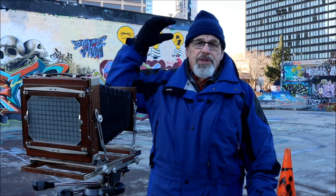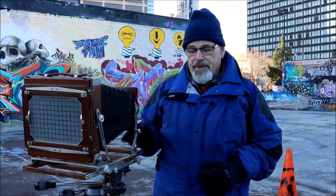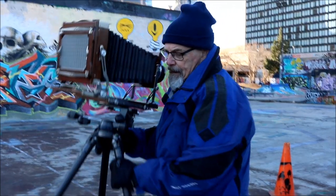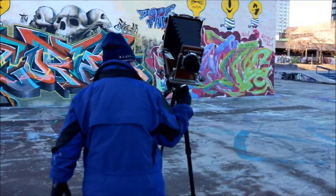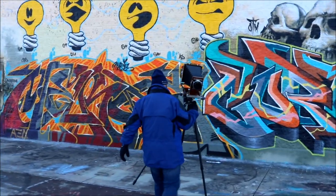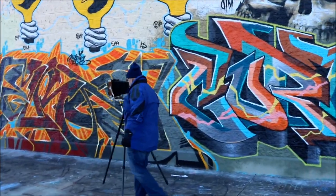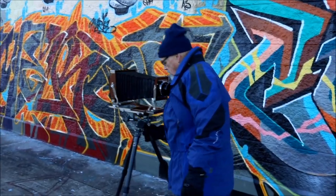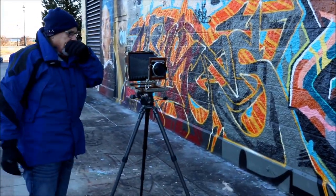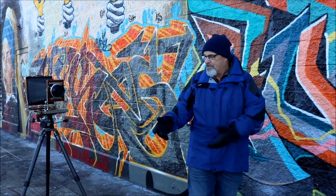So now that we've talked about getting the top of the building in focus, I want to shift to another feature of the view camera. We're going to go over here to this wall. What I'm going to show you here is another feature of the camera.